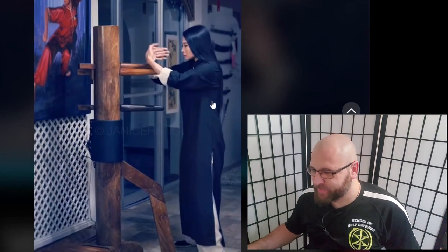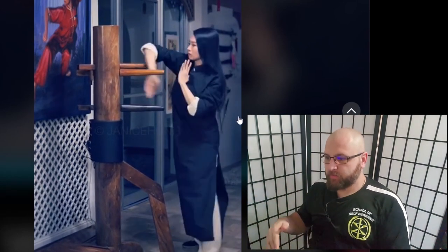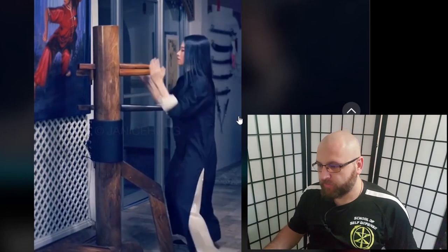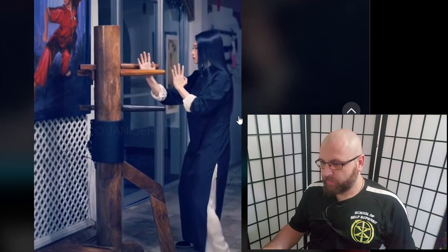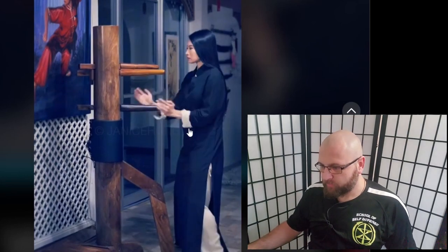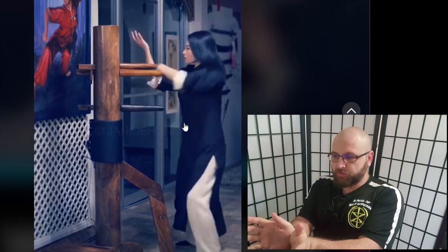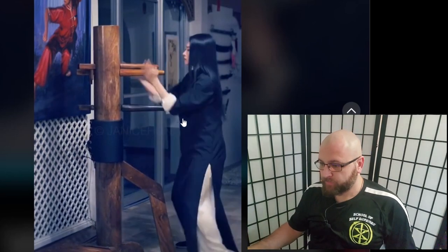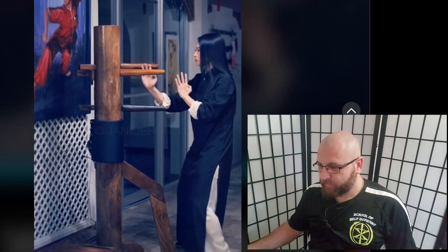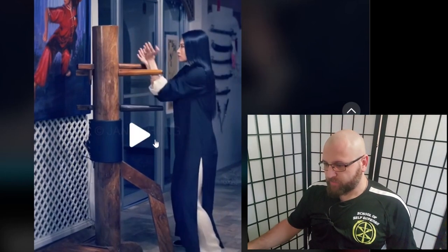I wasn't really paying attention to what she was doing at first, but it looks like she's doing the third section of the wooden dummy. She's actually doing it quite well. This is a Hyun Sao into what some people call the butterfly palm, then a Tan Sao and another high palm. She's going real fast but that's fine.